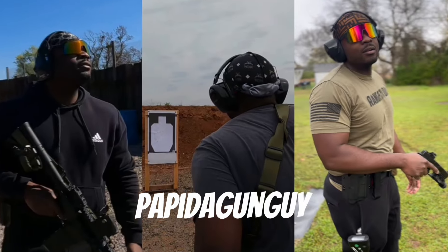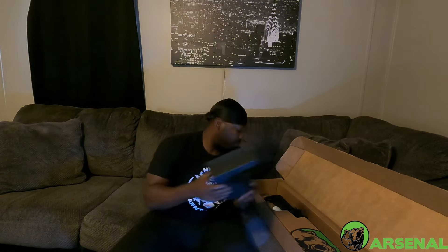What's good YouTube, it's your boy Papi the Gun Guy and we're back with another video. Today we're doing a review on a rifle that was sent out to me by Bear Creek Arsenal. We're gonna just do a quick unboxing.